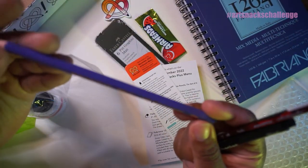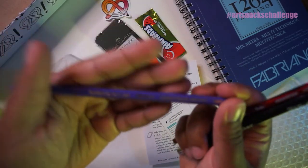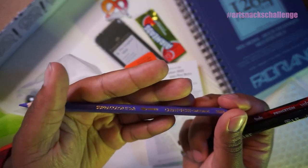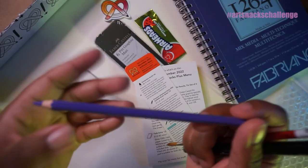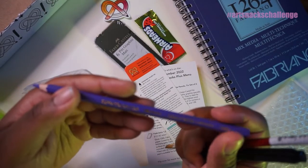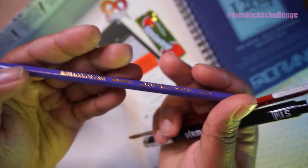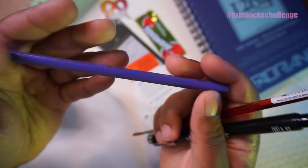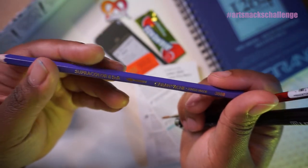I like this color. This is the Caran D'Ache Supercolor Soft. Some stuff fell out — hold on. My dog just made a bunch of things fall out of the closet, but it's okay. This is the Caran D'Ache Color Pencil Supercolor Aquarelle — it's a soft, water-soluble color pencil. This color is Periwinkle. I don't know if you can see that, but I promise it says Periwinkle. I like this color; it's kind of purpley, which is my favorite color.